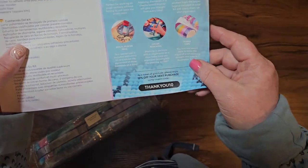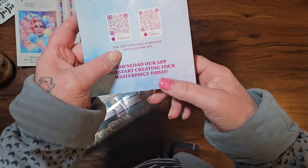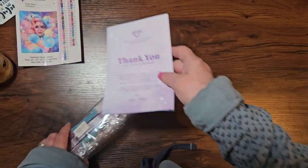You also have a fabulous leaflet - if it's your first time, there are step-by-step instructions and QR codes so you can join the VIP Facebook group, and QR codes for 20% off your first purchase through the app.